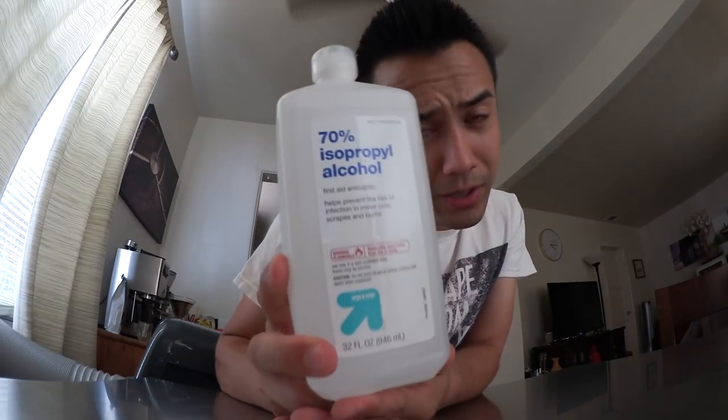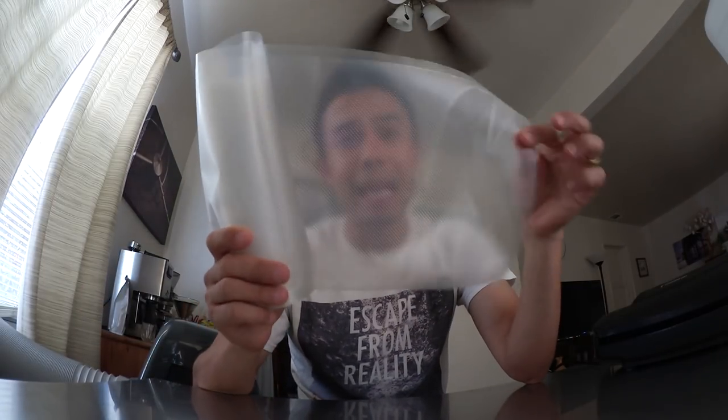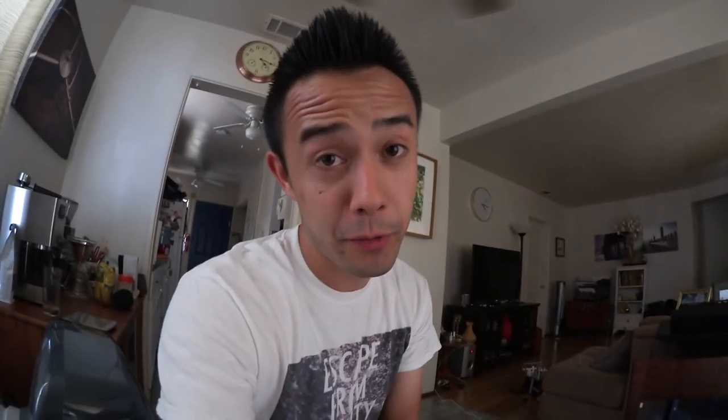What you guys will need is scissors, rubbing alcohol — not to be confused with drinking alcohol, although you probably could use drinking alcohol but that might get really expensive, so I'd recommend rubbing alcohol — water, some kind of food saver or a contraption to mimic a food saver, and some somewhat heavy-duty plastic food saver bags.